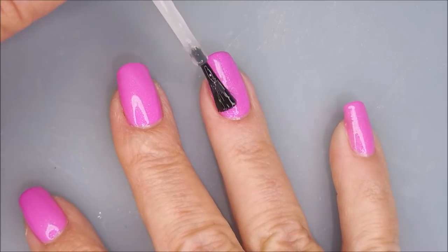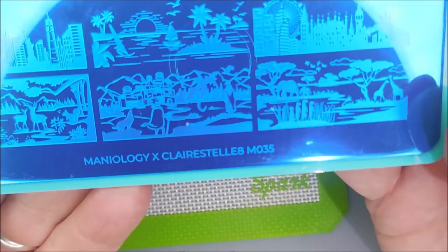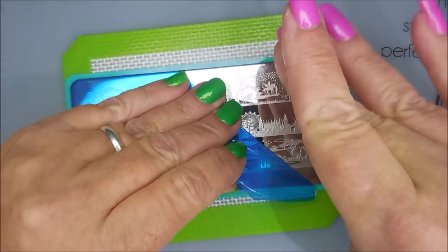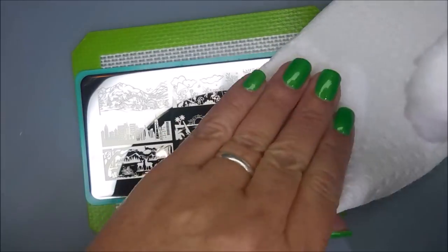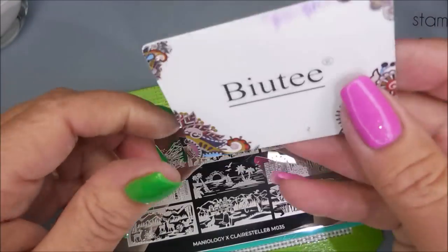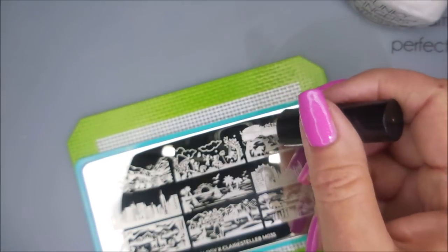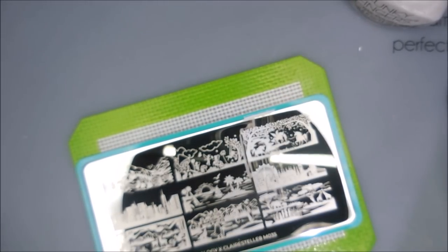Really excited about today's manicure. This is the Maniology Claire Estelle 8 — I don't know if I'm saying that right — but it is the Maniology MO35 plate, and this is the one that's got all of these sceneries that you can extend over all the digits, all the fingernails. I'll be stamping with Funky Fingers Gesso today, my Maniology Stamper, and my Beauty Scraper. I've got Burt's Bees around my cuticles to help with cleanup, and I am so excited about this plate.